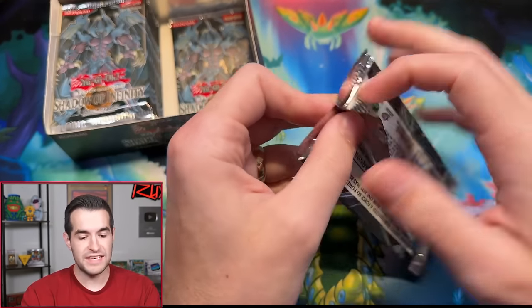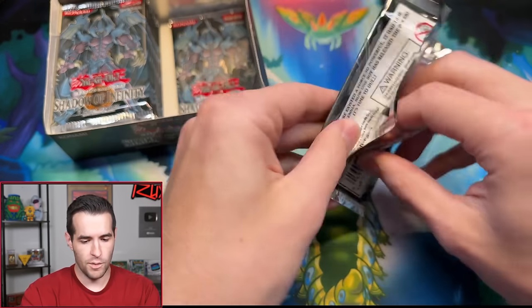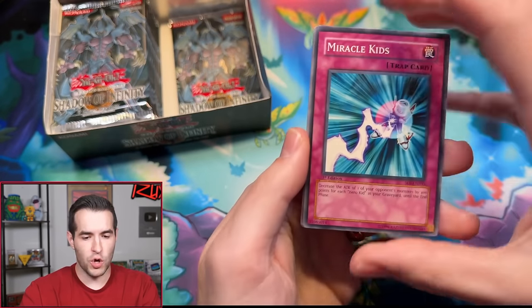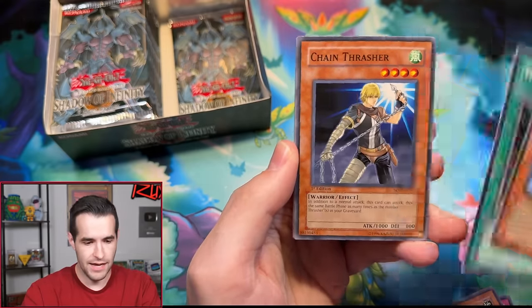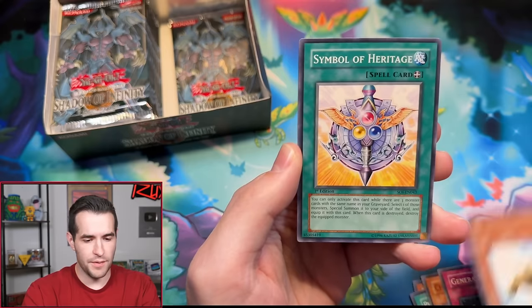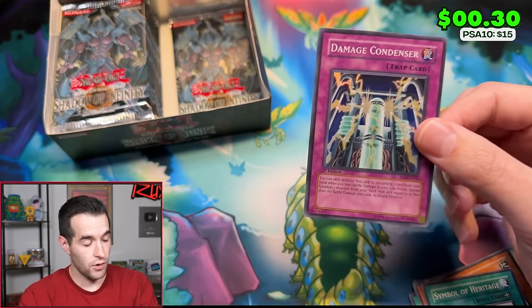Last pack for Jareth — that'll be 10 total packs open after this, out of 24, almost through the first half. Can we get our first Ultimate Rare or an Ultra Rare? We have Parasitic Tiki, Malice Ascendant, Photon Generator, Chain Thrasher, Generation Shift, Sand Moth, Symbol of Heritage, and a Damage Game. I'm not going to say it — you guys know what I'm thinking.